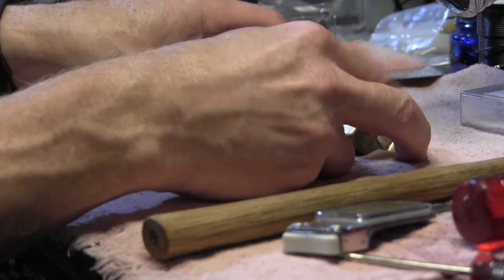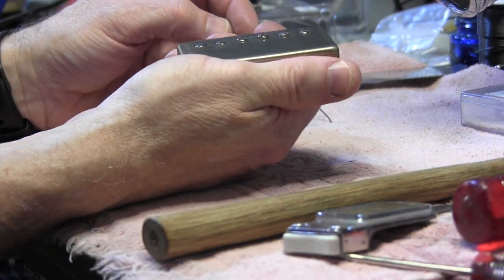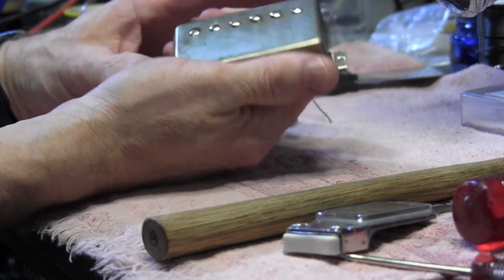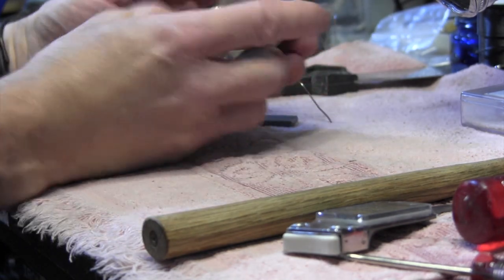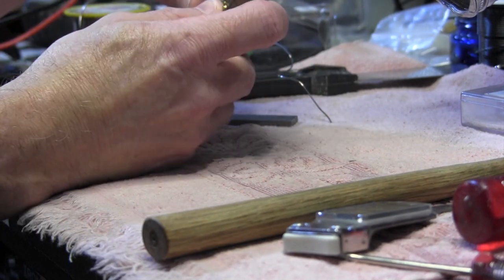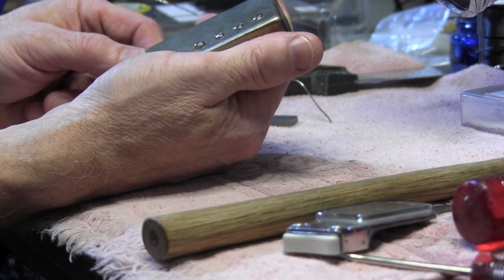So there you have it — that's basically how you swap the magnets in a pickup: how you get in, how you swap the magnets. I'm going to take this back apart in a minute and rewire the lead on it to put these back in the guitar, but I hope you enjoyed the demonstration.